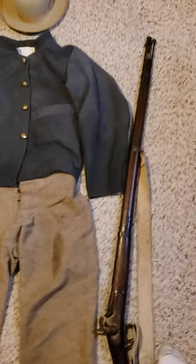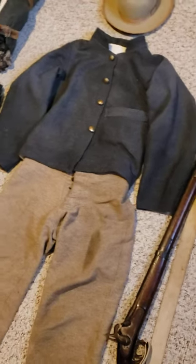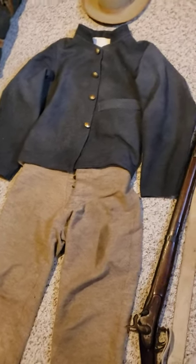Welcome back. Since my last updated video, I only had one jacket. I now have five impressions.